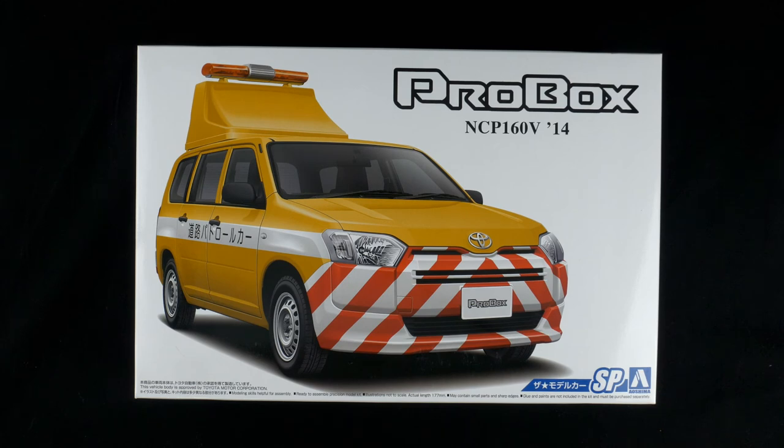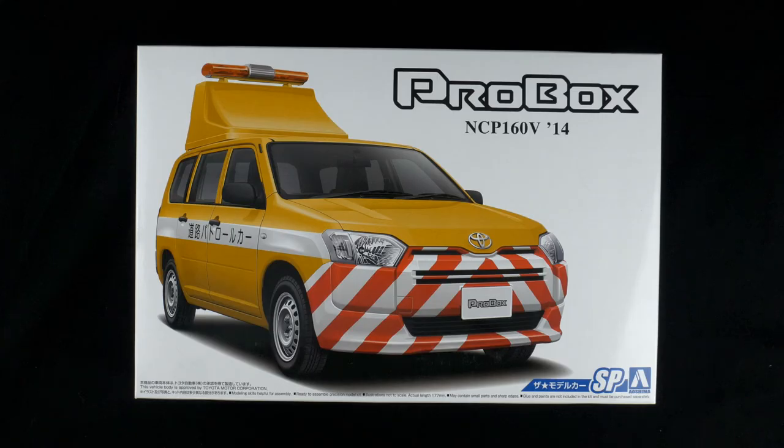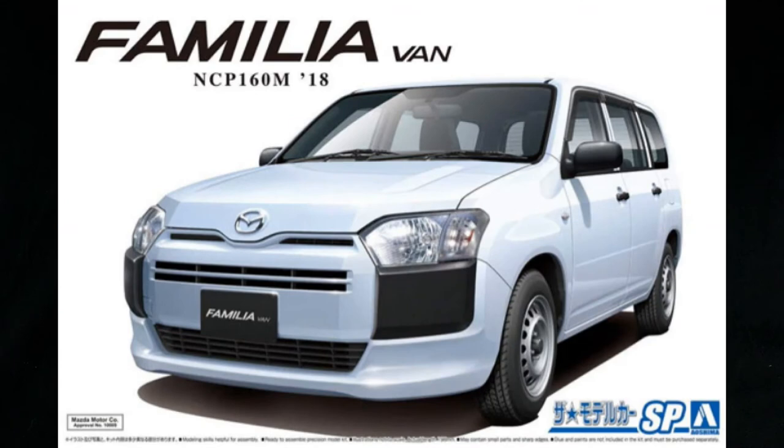So this is going to be a modified reissue. This tool line started back in 2017 with the initial release as the Pro Box Succeed — they did both versions. Then in 2019 they reissued it with a new set of decals as the Nipico variation, and also in 2019 they reissued it as the 2018 Mazda Familia.